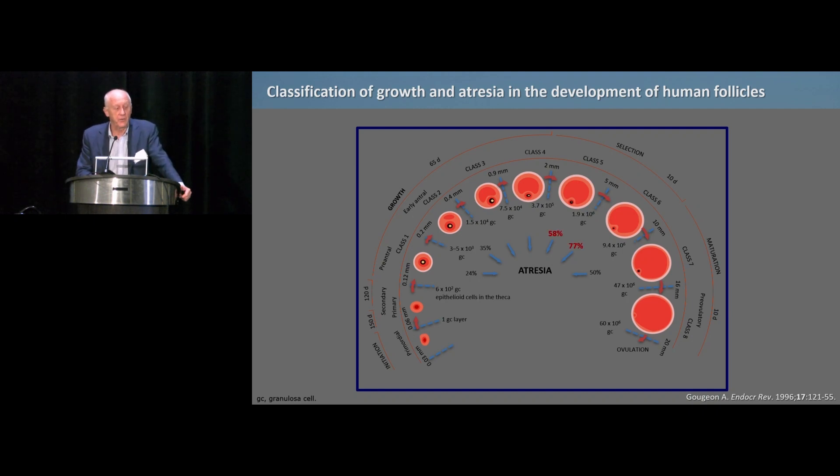The inner circle figures represent the atresia rate at different stages. Follicles from 2 to 5 mm and 5 to 10 mm — what we use in IVF — have atresia rates of 58 and 77 percent respectively. The interesting part is that if we go two stages earlier, which is what we collect in connection with IVM, the atresia rates are only 15 and 24 percent. So at this stage there is far less atresia, and the number of oocytes we can get which are less atretic is much higher.